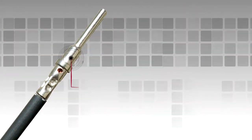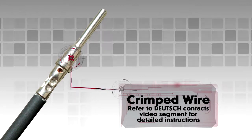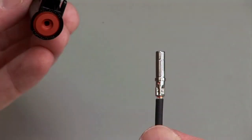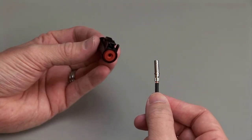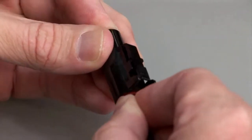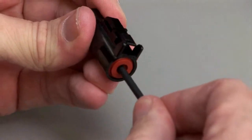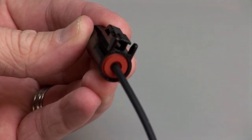Begin with a crimped wire. For assistance, refer to the Deutsch Contacts video segment for detailed instructions. Grasp the crimped contact approximately 1 inch behind the contact barrel. Hold the connector with the rear grommet facing you. Push the contact straight into the rear grommet until you hear and feel a click. A slight tug will confirm that the contact is properly locked into place.